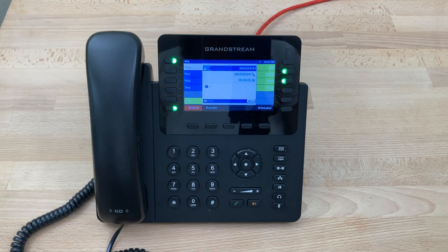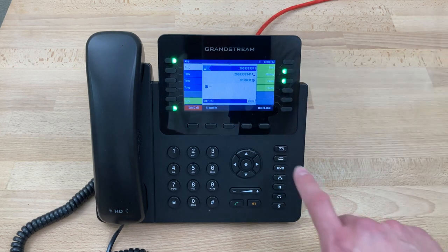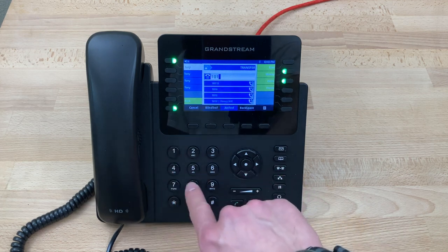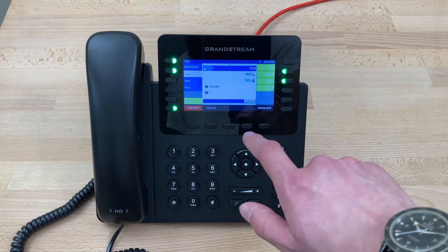Today we'll be doing an attended transfer on a Grandstream GXP2170. As you can see, we're already on a call. What we'll do at this point is press the transfer key and enter the extension of the number we want to transfer to — in this case, 1018 — and we'll press attended transfer.